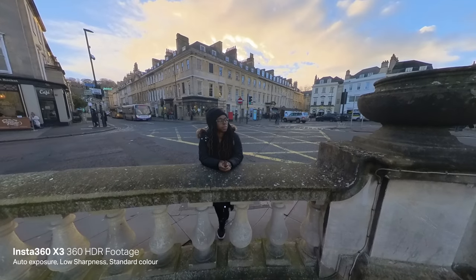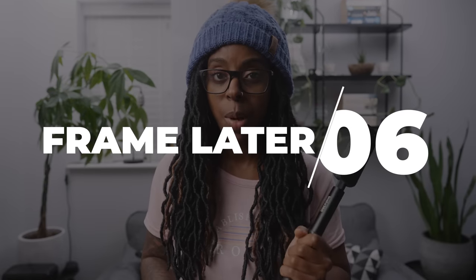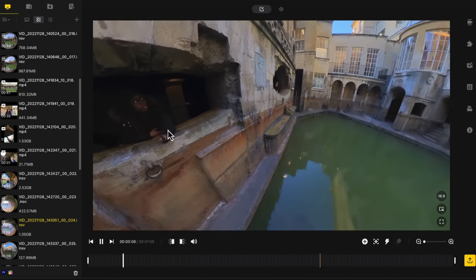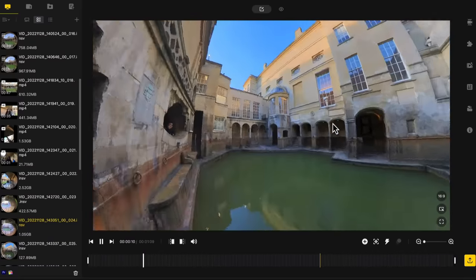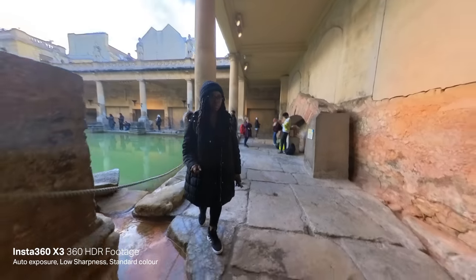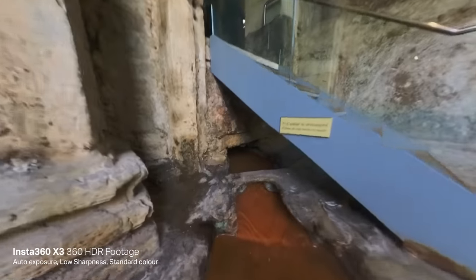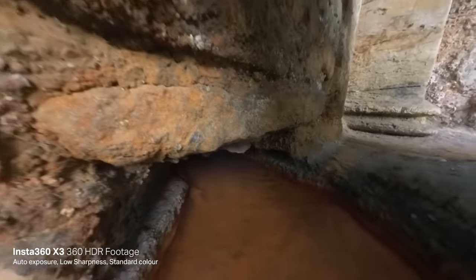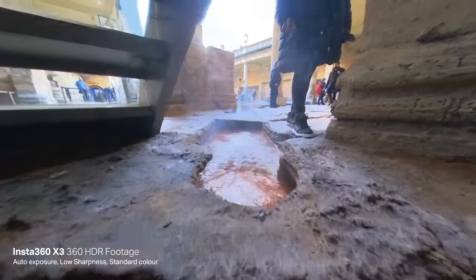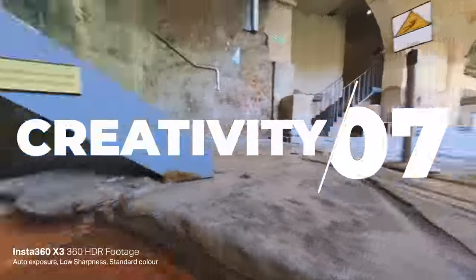This isn't something new with the X3 specifically, but all Insta360 360 cameras let you point the camera anywhere and reframe it later in post. If you're out vlogging and you want to capture what's behind you or in front of you, just put it on the selfie stick, extend it, hold it up, walk around, and then later you can reframe wherever you want. I also really love that the X3 is small enough to get into really small places and get some creative shots.